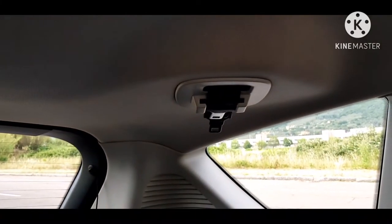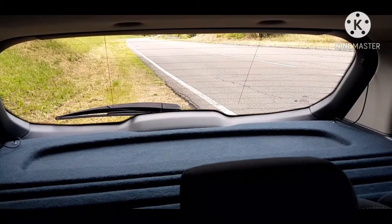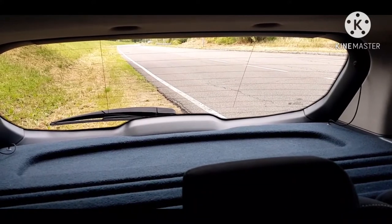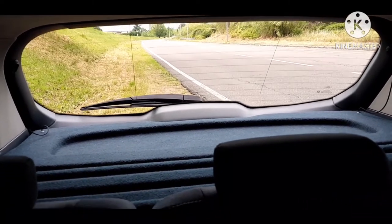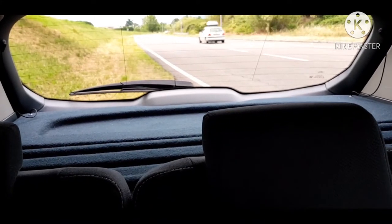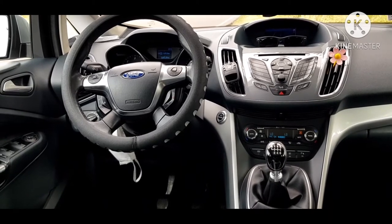Ayan, ito yung seatbelt niya — center passenger seatbelt dito sa upuan sa likuran. Ang kong tawagin yung pinakang compartment niya ay maluwang at malaki ang compartment niya. Kung tutuusin, lagyan ng dalawang bangkong maliit sa likod kasi ang dalawang bata ang magiging seven seaters. Pero itong tipo ng sasakyan ito meron naman siyang talagang seven seaters — kaya lang hindi ko yun siyang binili dahil apat lang naman kami.